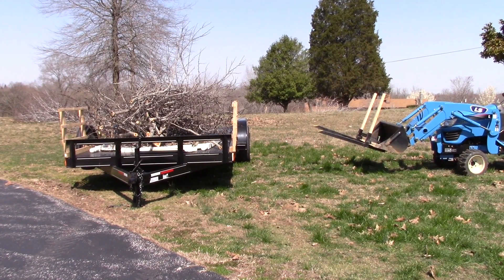I got the sideboards on, and as you can see from the last time I tried to dump, I didn't quite have enough height. So I'm going to try it with the sideboards on so I can rake my forks back across the top of these little sideboards - hopefully without tearing the sideboards up. We'll see.